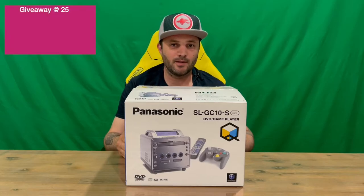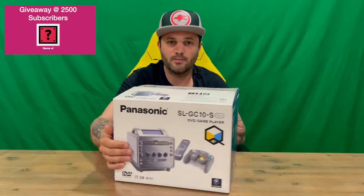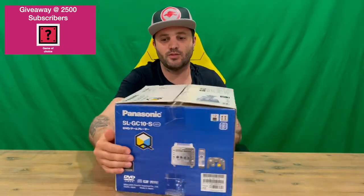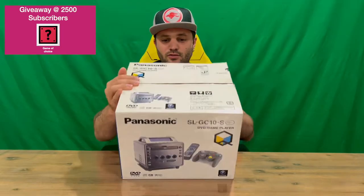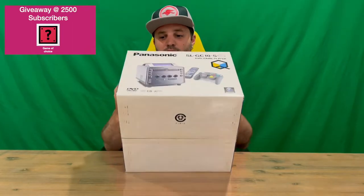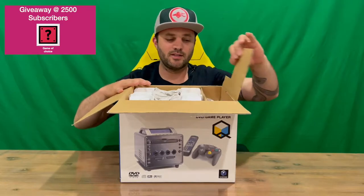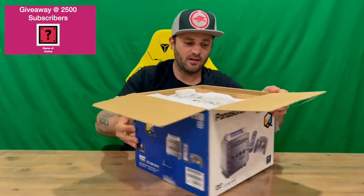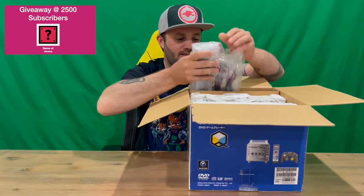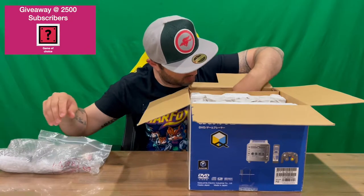Welcome back to the channel. Today I'm going to be unboxing the Panasonic Q GameCube console. We'll show you the packaging and then pull it all out for a closer look. Do let us know in the comments what you think, and if you haven't already, do subscribe to the channel. Originally released in 2001 in Japan, it only lasted a couple of years because it wasn't very popular. It's a hybrid system made by Panasonic to include the GameCube hardware with a DVD player.